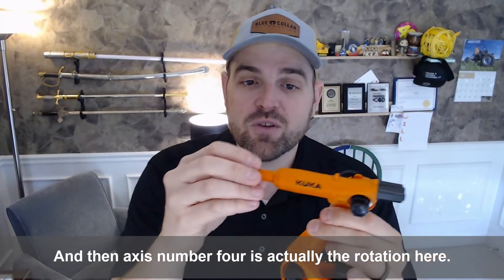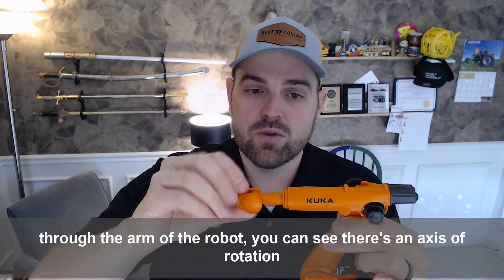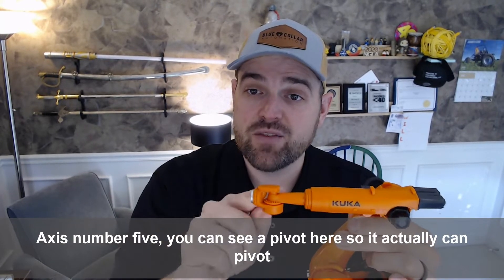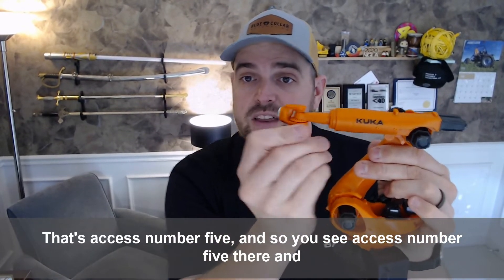And then axis number four is actually the rotation here through the arm of the robot. You can see there's an axis of rotation there. Axis number five — you can see a pivot here — it actually can pivot back and forth. So that's axis number five.